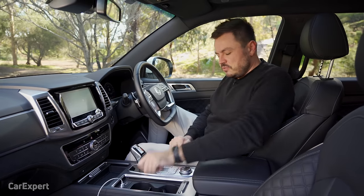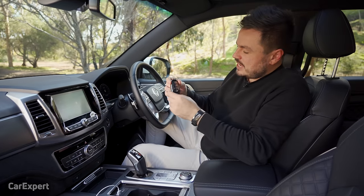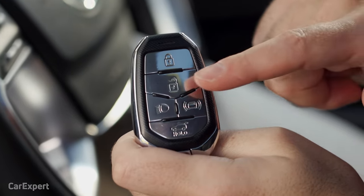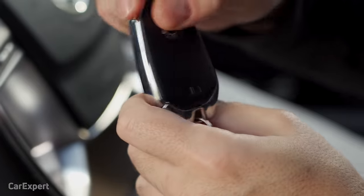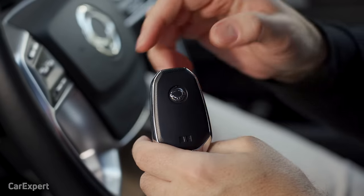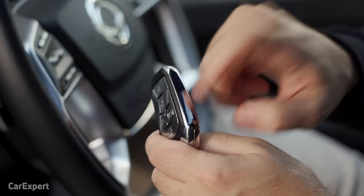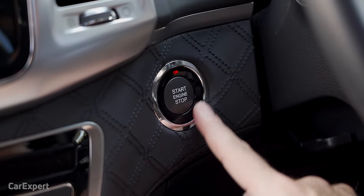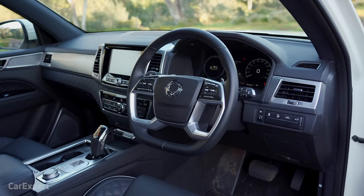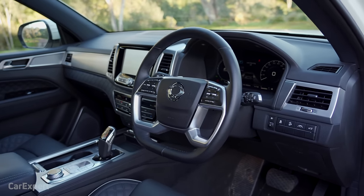Inside the Rexton, let's start with the key. You've got lock, unlock, a button to switch on the headlights, a panic button, and a boot button. On the back is the SsangYong logo. It's quite a heavy key with metal bits on the side, and it's a proximity-sensing key with a push button start. This is the Ultimate trim, which is the top of the Rexton range.